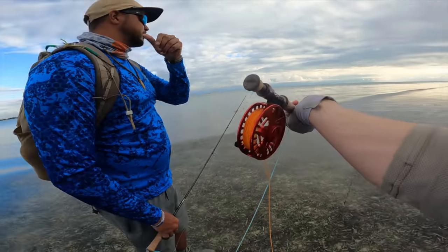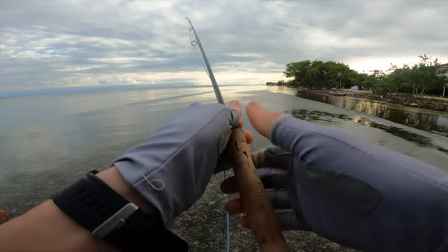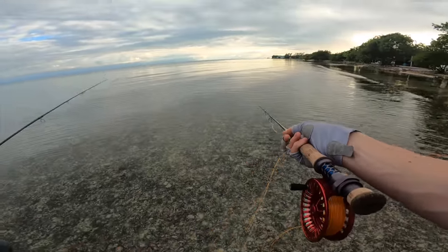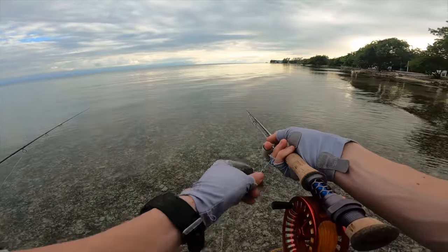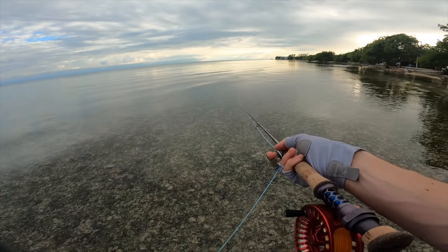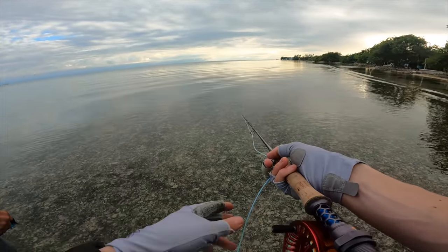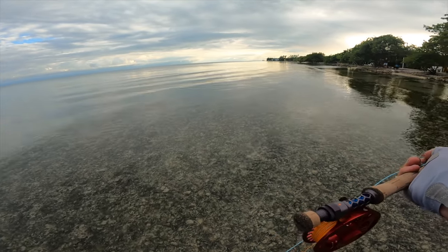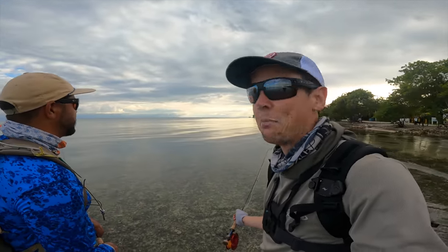There's so much fish over there — is my drag good? A little bit harder, a little bit harder. Okay, three clicks more. So like stripping like this? Yeah, I usually strip it and let it fall down. What should I do? Continue, continue — go, go, go! I felt something. And then just strip set if it happens. Wow, it followed!